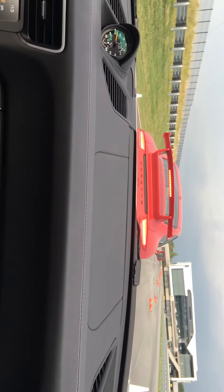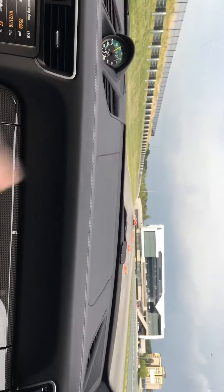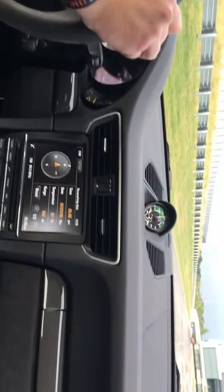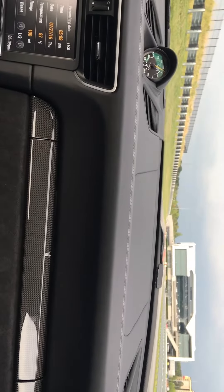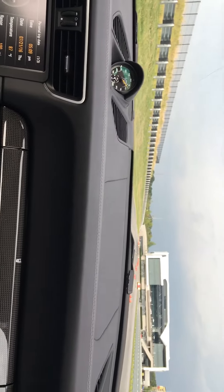All right, we have a GT3 launch control test. You do launch control the same way as you did in the turbo. When I say brake down, just get on the brakes. Left foot on the brake, right foot on the throttle 100%. When I say go, release the brake and we'll head all the way down. When I say get on the brakes, make sure I'm good.